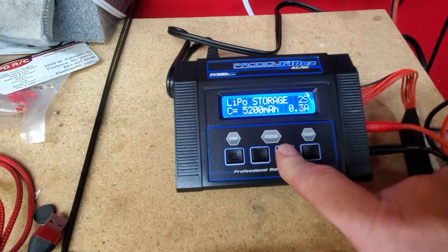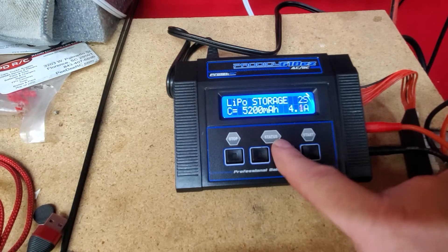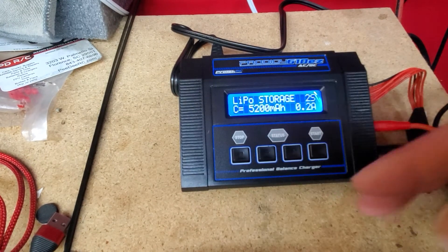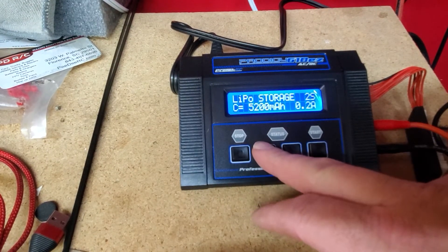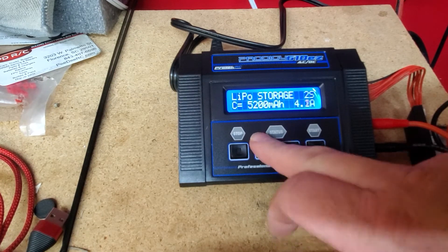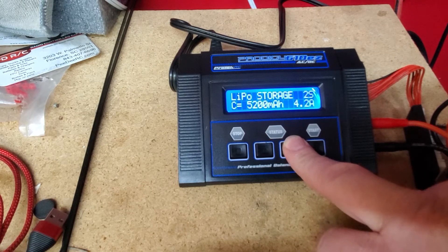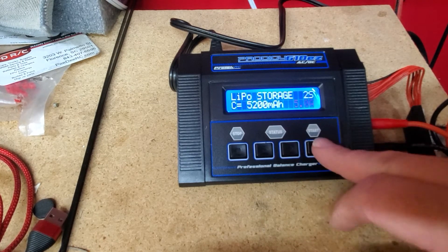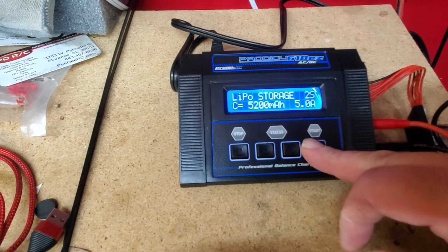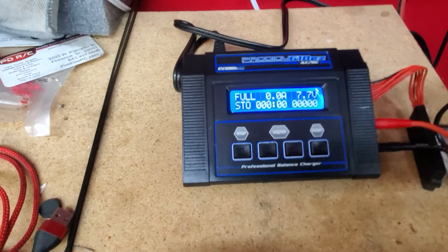You can actually do it at 5200 — that's a 1C rating. There's only five, so go to a max of five. Hit enter, hold it down. Since it's already in storage mode I'm good.